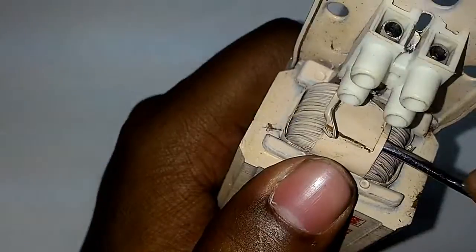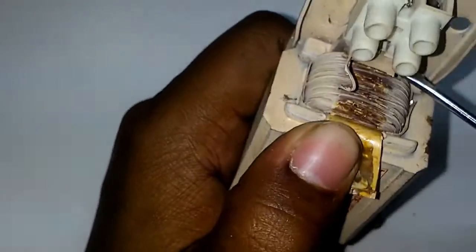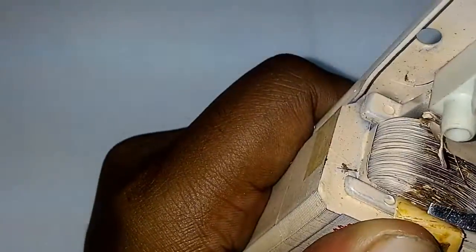So the ballast is nothing but an inductor. You can see it — these are the copper wires present here.